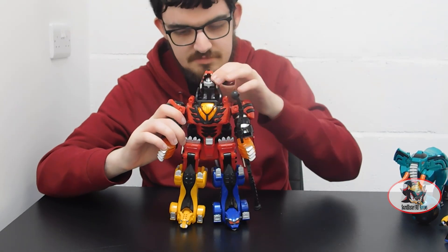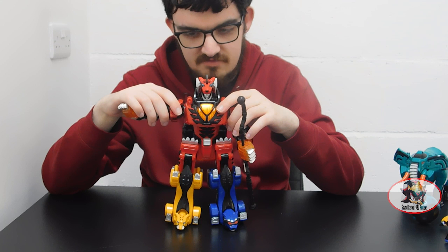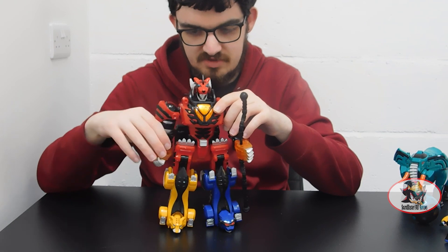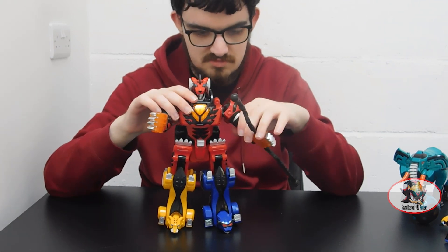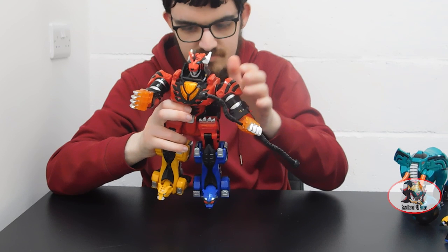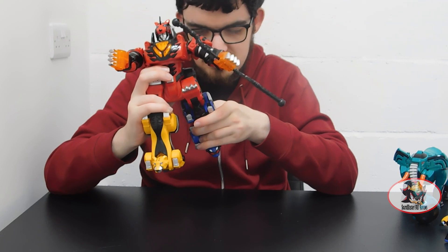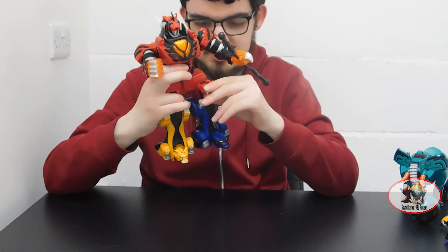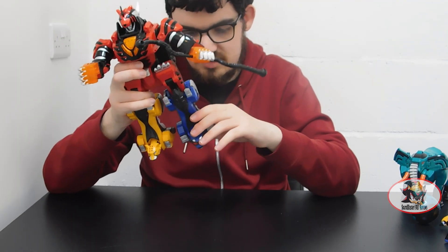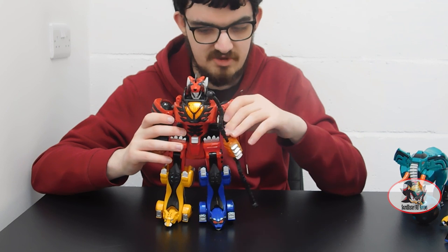So for articulation in Megazord mode: nothing at the head apart from moving up and down for transformation. Two clicks of ratcheting on the shoulders for outward movement, 360 degrees of ratcheted swivel on the shoulder, and wrist swivel. The hips can technically move backwards a little bit, but because of the type of claws on the hips, they can only move forward if you bend the paw forward first. No knee joints or ankle tilts on this set, as this is one of the older Bandai Japan molds adapted by Bandai America for the American series.